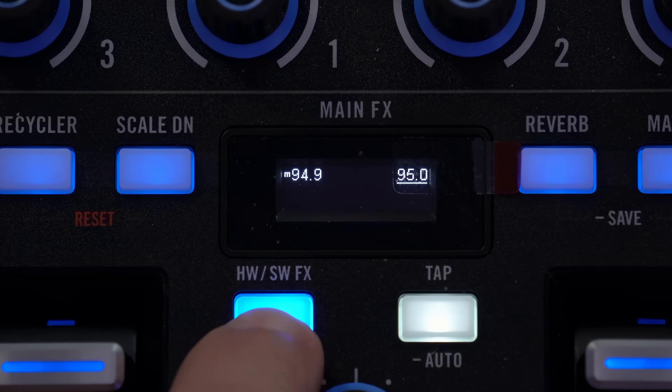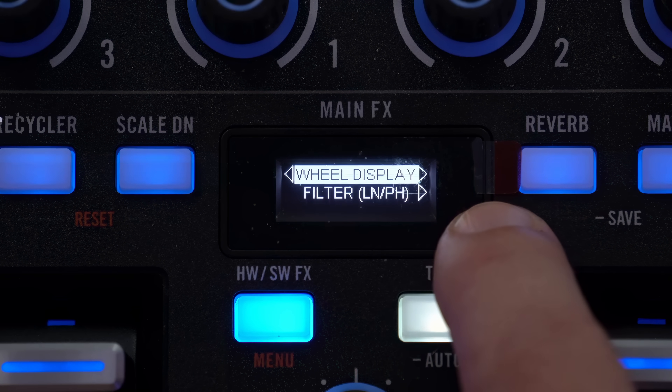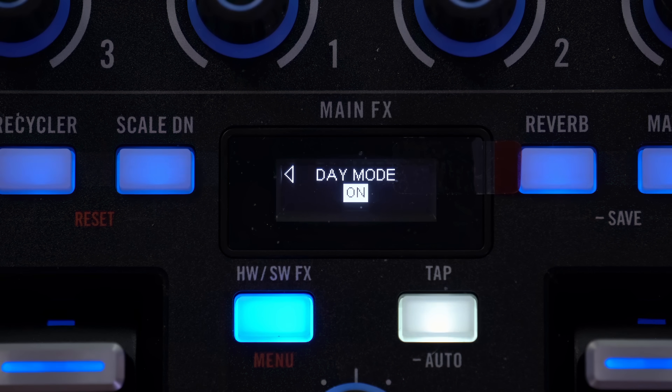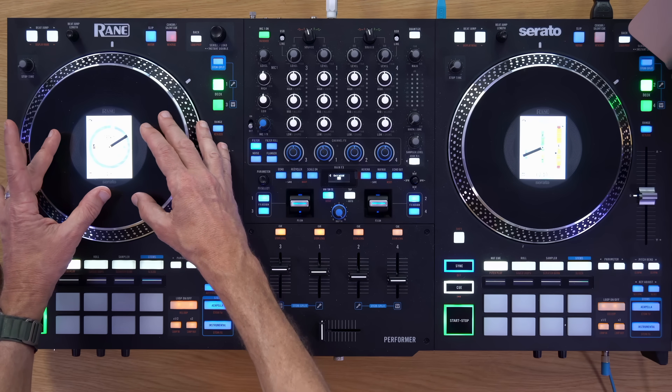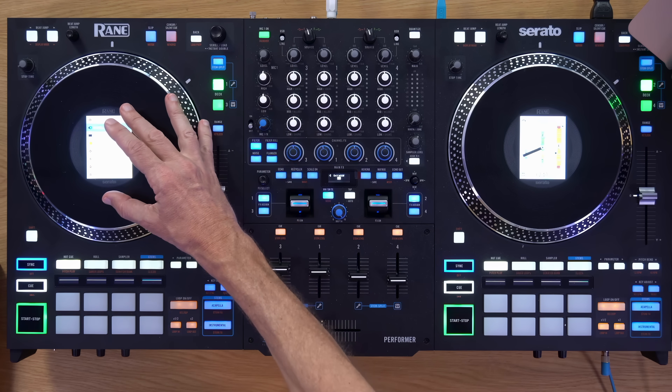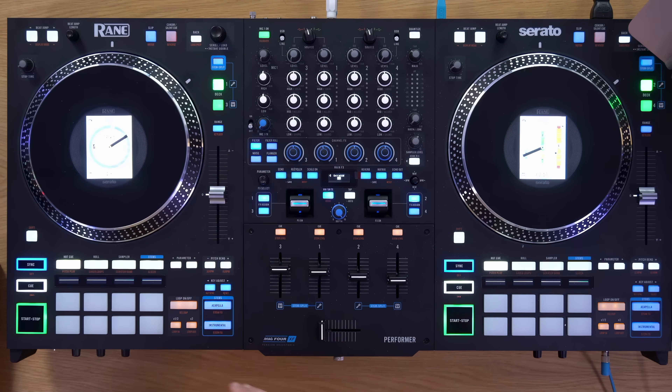In the display menu on the tiny OLED screen in the middle, you can change the needle marker, but also enable day mode. Day mode makes the platters much brighter — it's designed for DJing outdoors, when screens famously tend to disappear in sunlight. You know how you can't read your iPhone screen walking down the street? Day mode on the platters is a nice addition for those kinds of gigs.